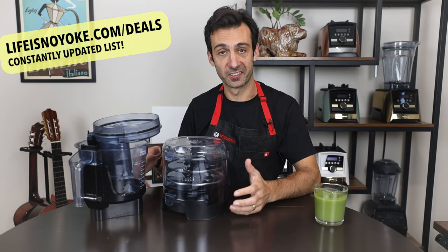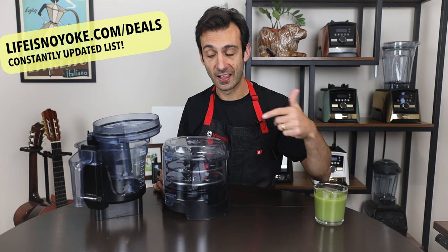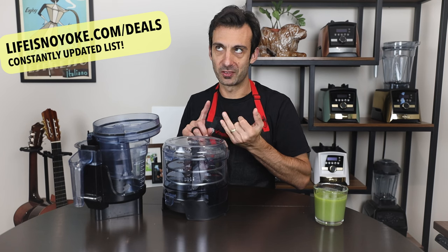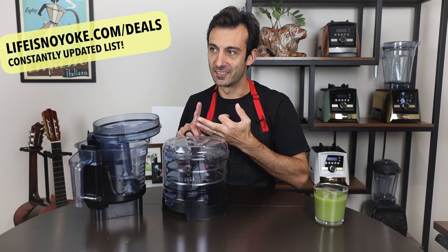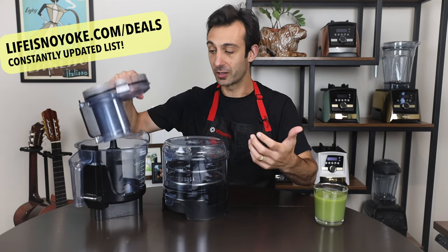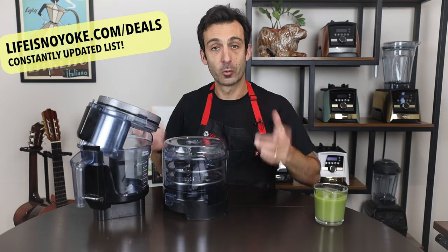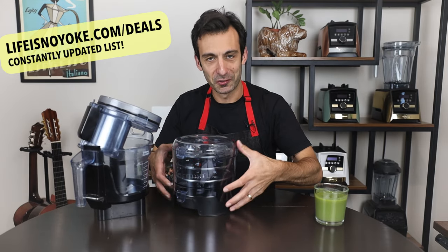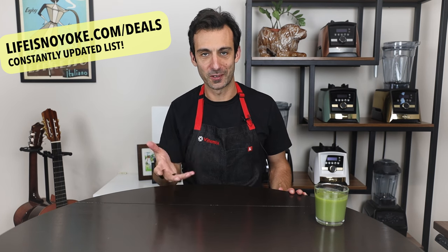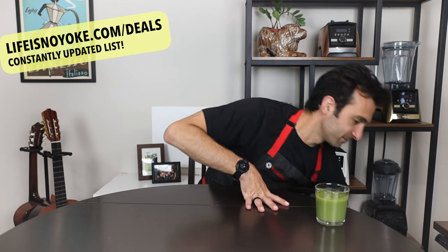The next special is the food processor attachment bundle. This is the food processor attachment compatible with the first four machines I showed you, and it comes with all the accessories: the julienne disc, the super-thin slicing disc, the veggie sticks disc, all the discs, plus everything the food processor attachment normally comes with like the S-blade, and a big holder for all the discs. Let me show you why the food processor attachment is only compatible with the Smart System machines.